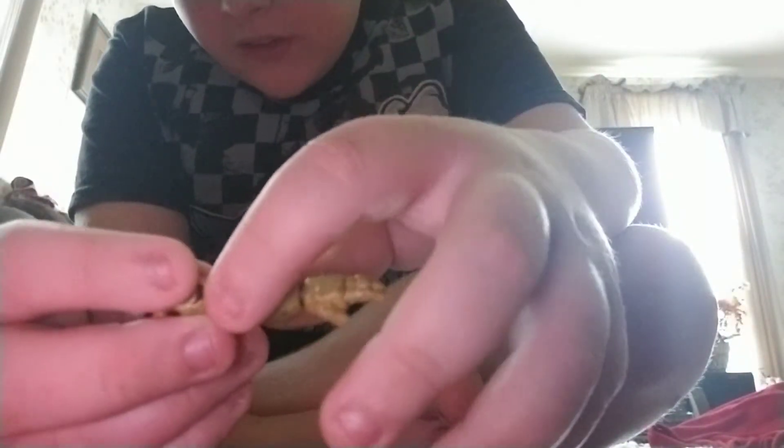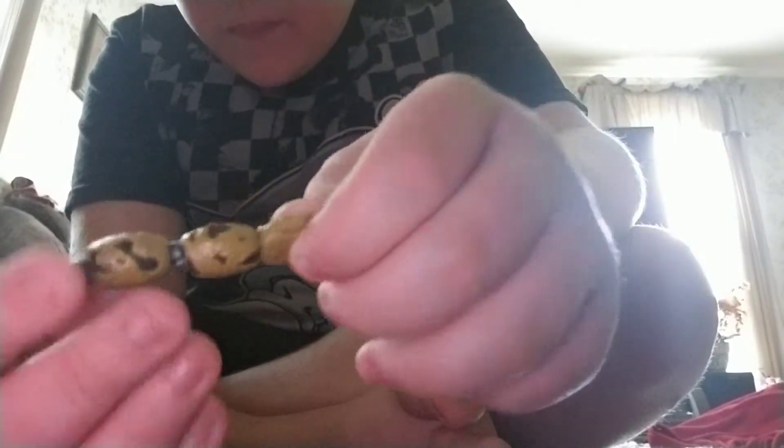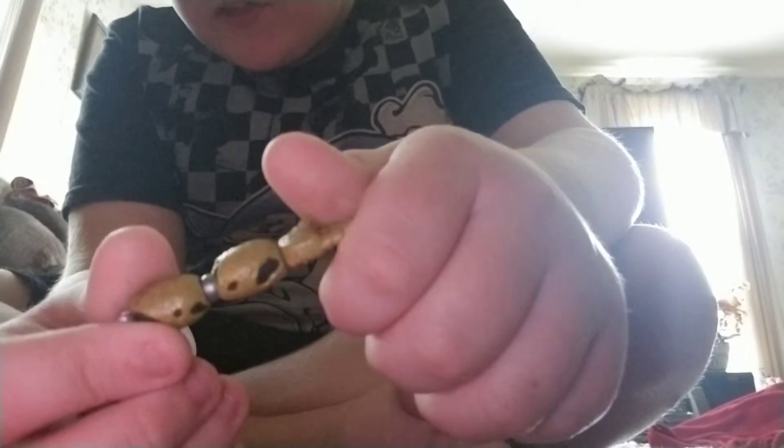The build-a-figure for wave one is Spring Trap. Right now, Golden Freddy comes with his left arm — here it is. It has the damaged fingers, and it has the little blood strings up there, the tears in the skin. It has the blood and veins and guts everywhere on it.